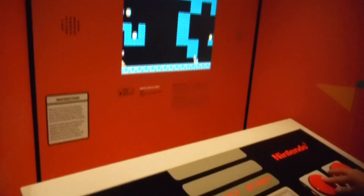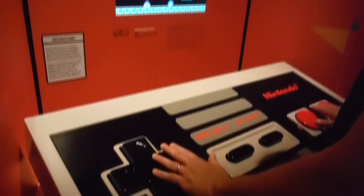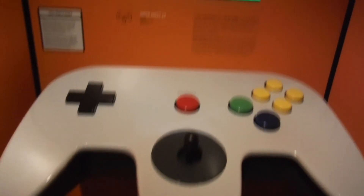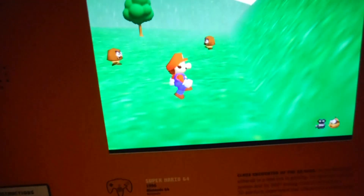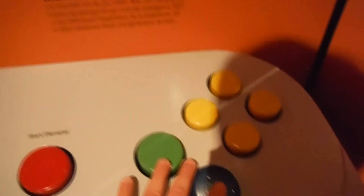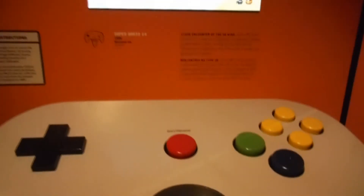That was really really fun, and I really enjoyed that until I looked across the room and I see this. Oh my god, I just ran over to this — an extremely large Nintendo 64 controller. I love the Nintendo 64, so this was great. I spent a little bit of time here.